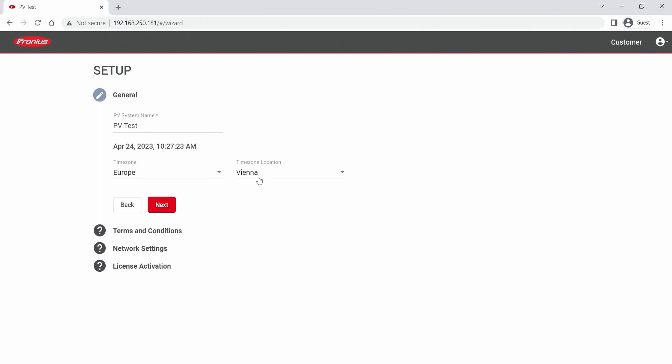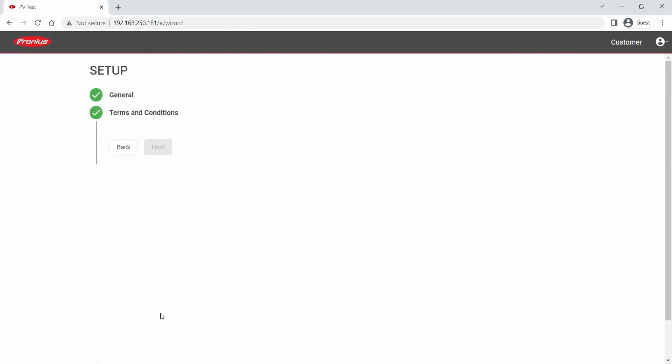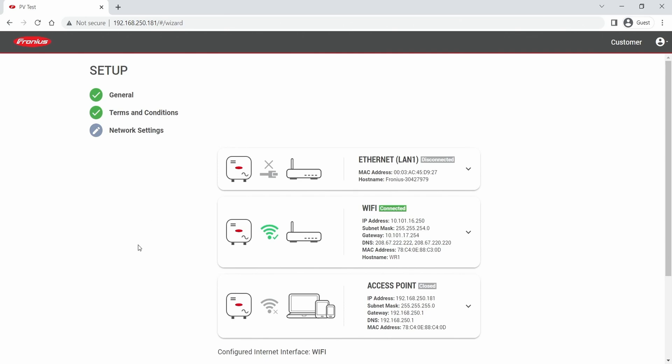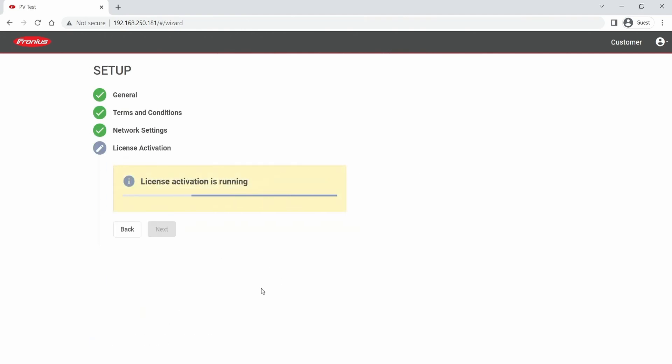The first step is a general data check covering PV system name, time zone, and so on. The second step is terms and conditions which you have to agree to once. The third step is a check of the network settings. And the last step is the license activation. You are now finished with the licensing process.